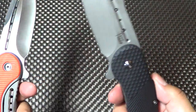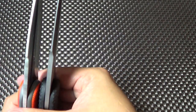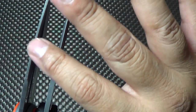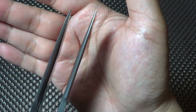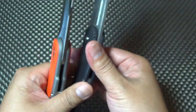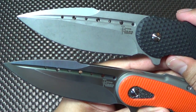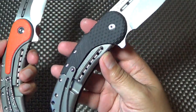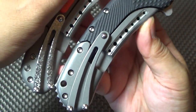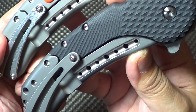The steel is basically the same thickness, except when you look at it from this point you can see that on the Field Grade the swedge up here is much thinner than on my old Bodega. But it's basically the same steel thickness overall. Another difference is you don't have the cracked ice finish on the clip or the backspacer — they went with a tumble wash, stone wash if you will.